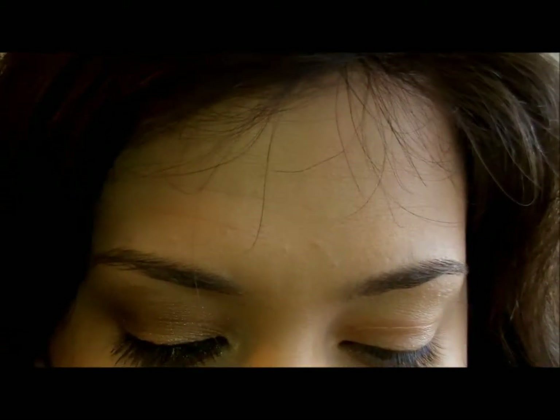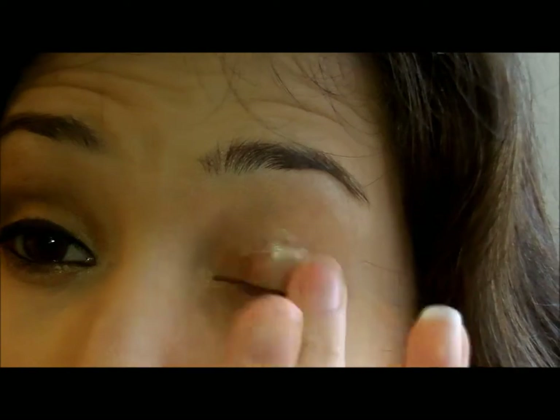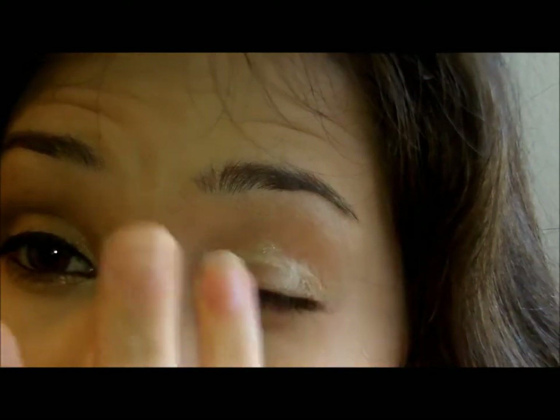I think I'm going to give the primer to my mom. I actually like this a lot better than the Urban Decay Primer Potion. I like that too, but with this it just feels like it's easier to blend. I don't know if I'm the only person who has problems with the Urban Decay.